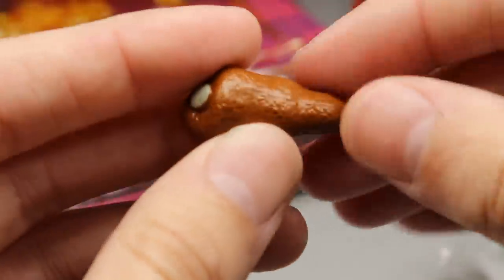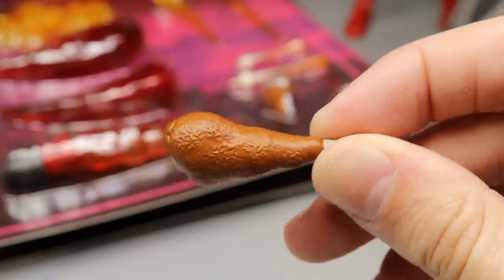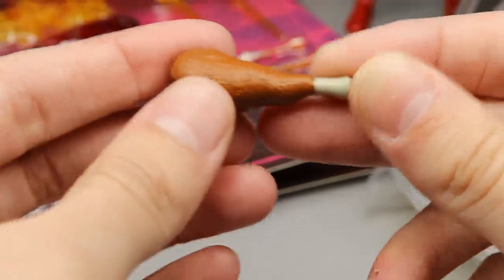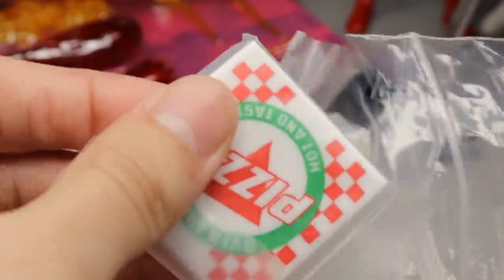Next up it looks like we have a turkey leg — very very nice, that's going to come in handy for a Thanksgiving setup right there. It has a bite taken out of it, and I really like the details going on with this piece. I like the bone right there at the tip as well. Next up it looks like we have a pizza box, which is really sick.